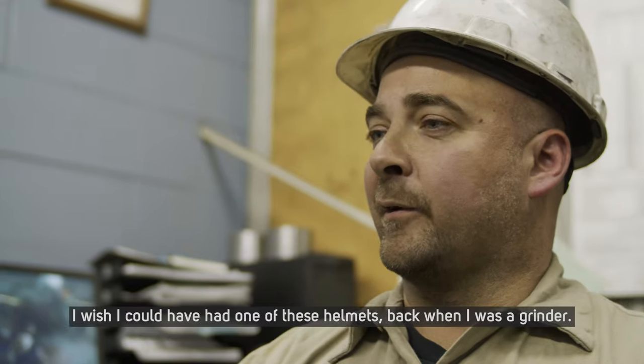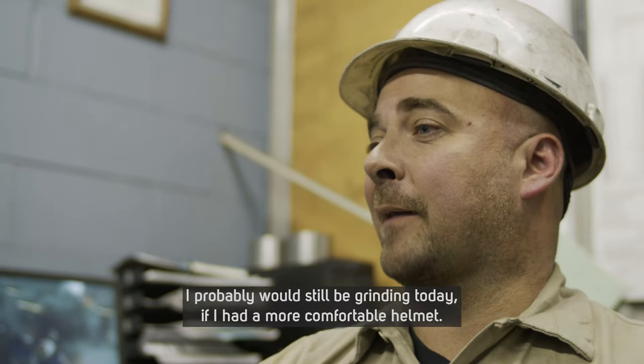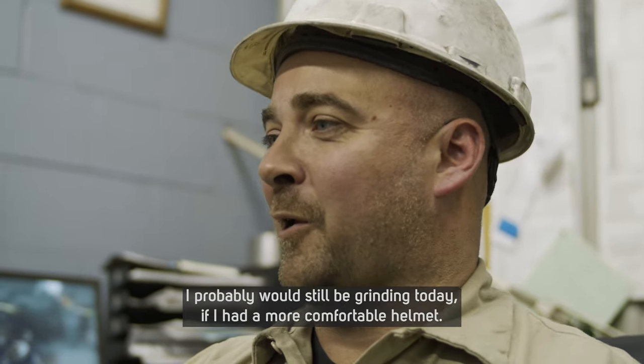I wish I would have had one of these helmets back when I was a grinder. We did not have this technology then — I probably would still be grinding today if I had a more comfortable helmet.